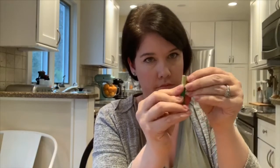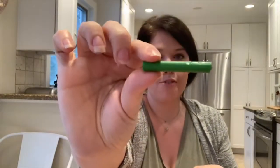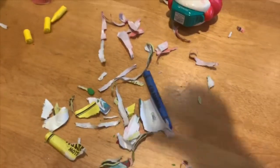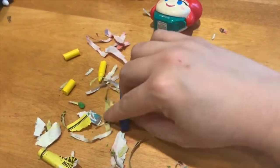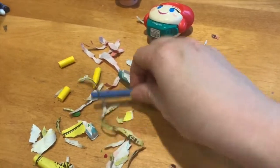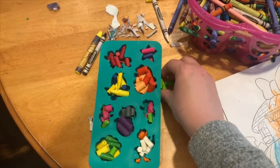Then you just need a bunch of broken up crayons — we all have those lying around, right? I removed the paper off of a crayon and I'm just gonna break it into even smaller pieces. You want to do that with whatever color crayons you decide to make. Here's a tip: the crayons you get for free at a restaurant — the paper came off them a lot easier than the Crayola brand, so keep that in mind if you're looking for an easier technique.